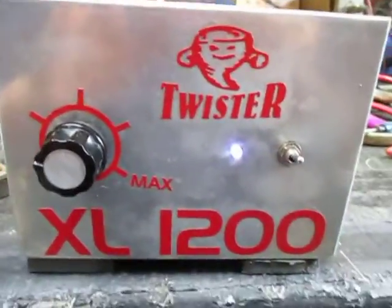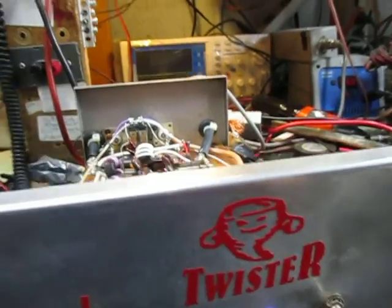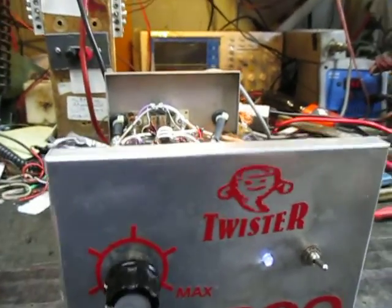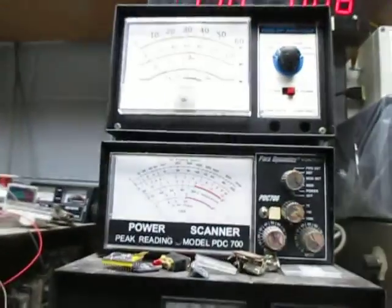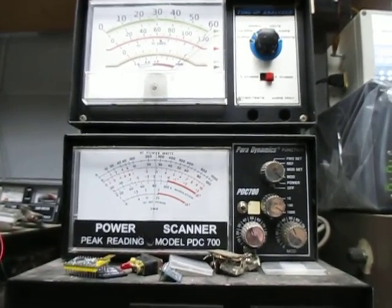Flip that on, we got lights. No cooling fan, but we're not going to talk on this long. We got that set right around 250 watt dead key.